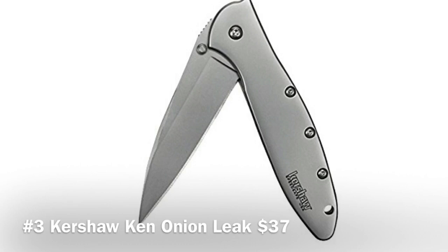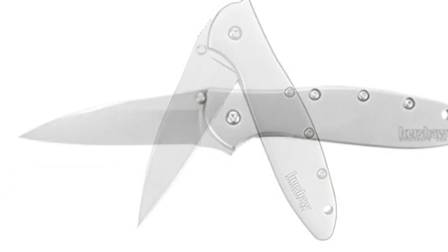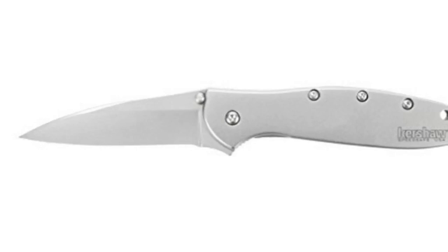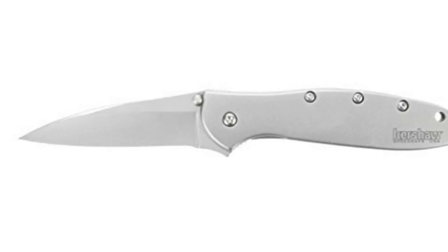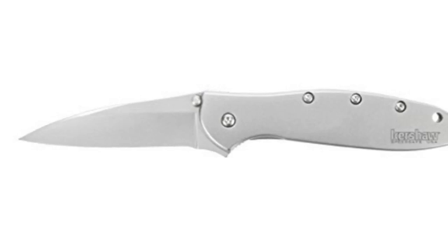The finishing on the Kershaw Leek is very good. The screws that hold it together are allen key screws, so you can take it apart if you want. It's a very sharp knife — do be careful. For $37.27, I don't think you're going to find any other knife as sleek and clean with this level of finishing and a sharp blade. It's a really great deal.